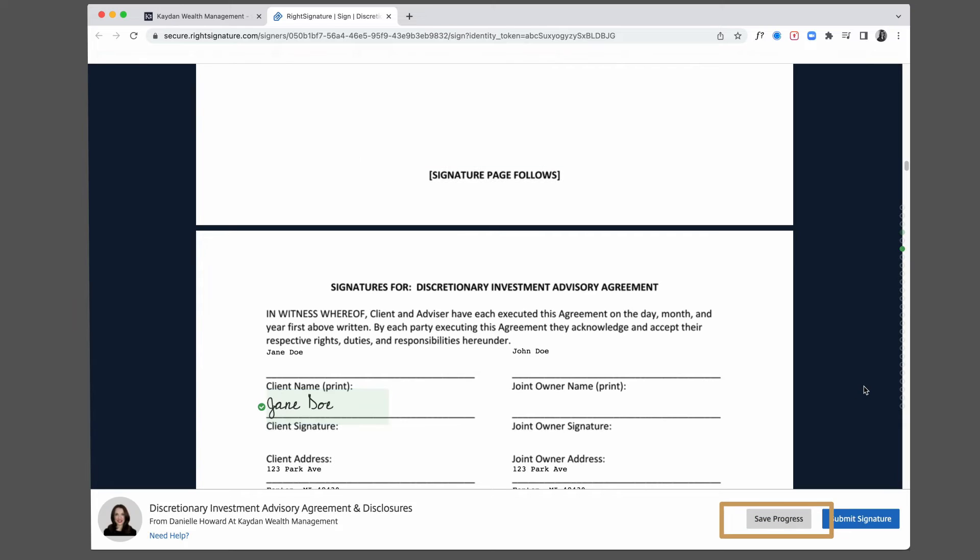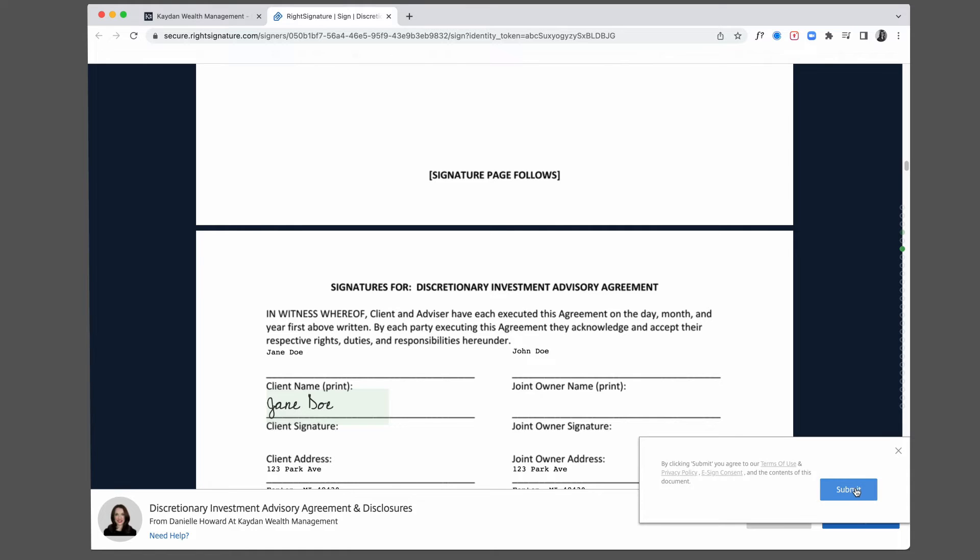Please note: if you click Save Progress, we will not receive your signature and the document will not be executed until you submit signature.